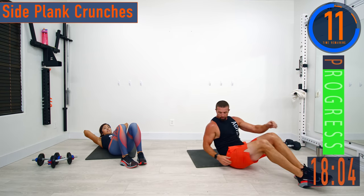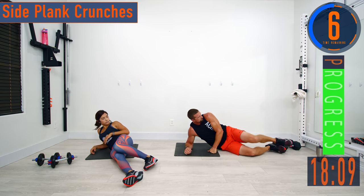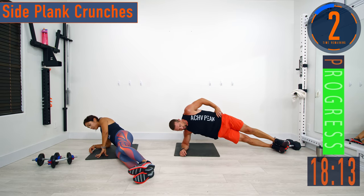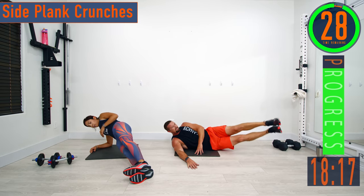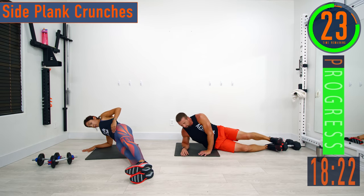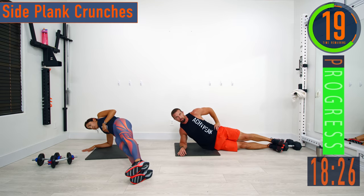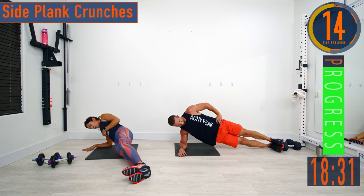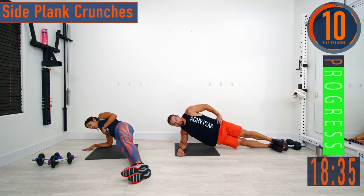Side plank crunch — get in a side plank position, come down, let the hip touch, then bring it back up. If this is too tough, you can do side leg lifts instead. Try the side plank crunches first though — it's going to help work those shoulders too. Come up, squeeze, feel that oblique catch fire.